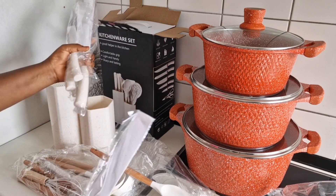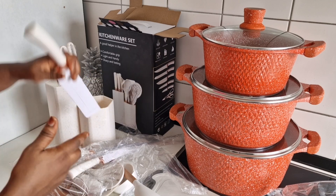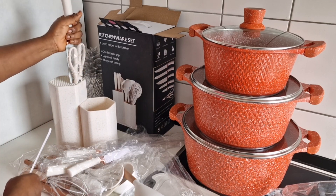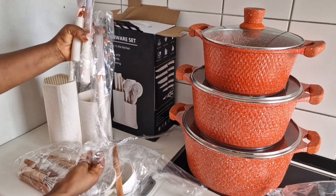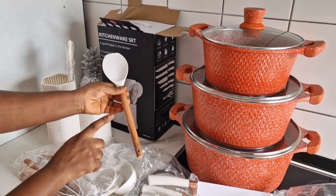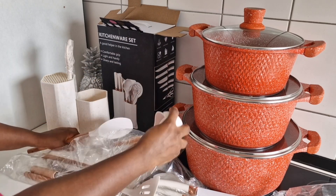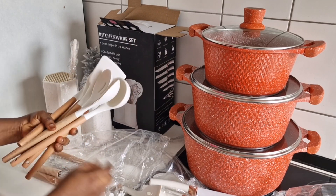They are very very strong — that's the most important thing — and the knives, oh my god, the knives are so sharp. I was so happy. It's five different sizes: one, two, three — yeah, five different sizes. It's really really nice.